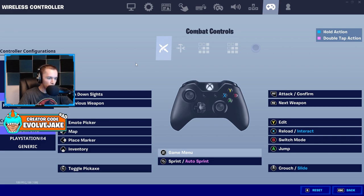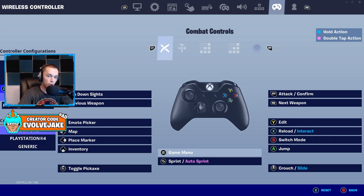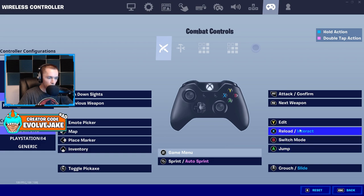A jump on A is fine for claw players. However, if you're playing paddles, you probably want to map the jump paddle to the left side so you can spam jump with your left fingers without interrupting anything on the right hand. With controller it's about having binds flow based on which hand does the action. If you use paddles, lower left is probably better for jump. Everything else can really be up to you — reload on a paddle is nice but not critical since reloading often happens outside of fights.